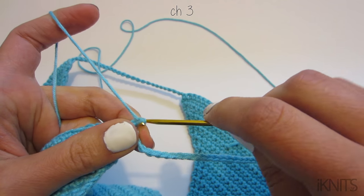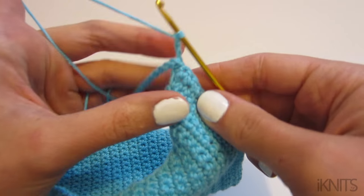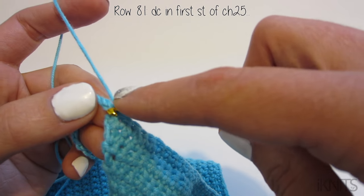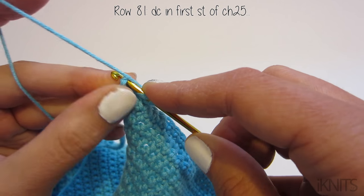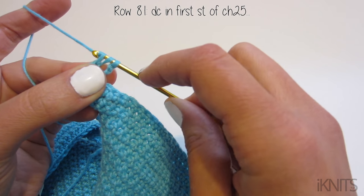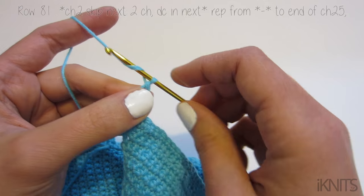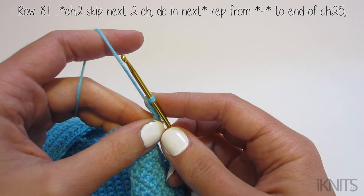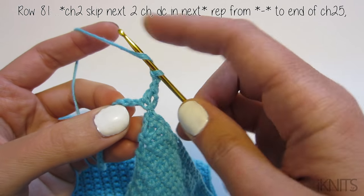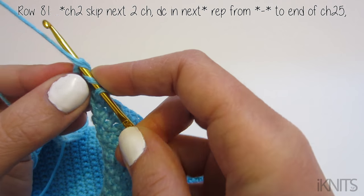Then we chain three — this is our first double crochet — and turn. Now we're going to double crochet in our first chain: yarn over, go through the first chain, yarn over, yarn over again and go through the first two loops, then yarn over and go through the last two. Then chain two, skip the next two chains, yarn over, and double crochet in the next chain.